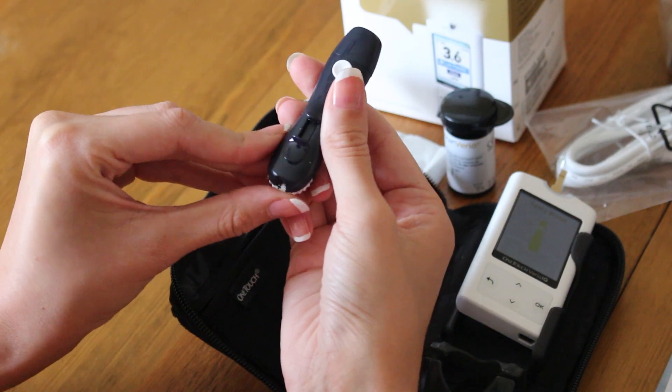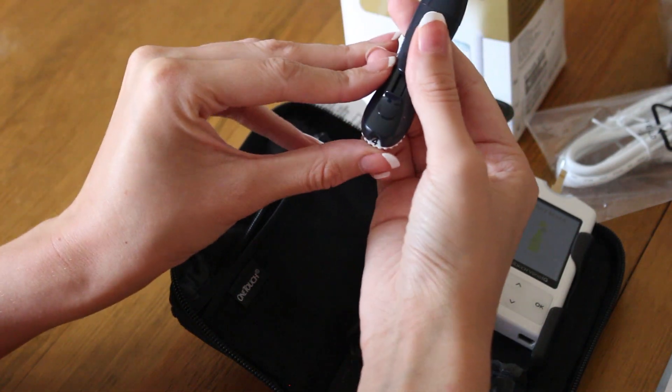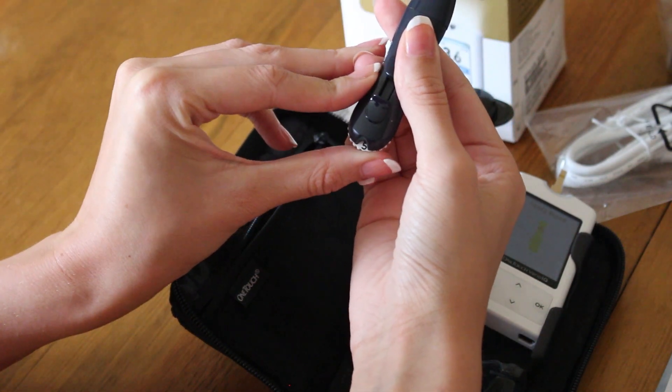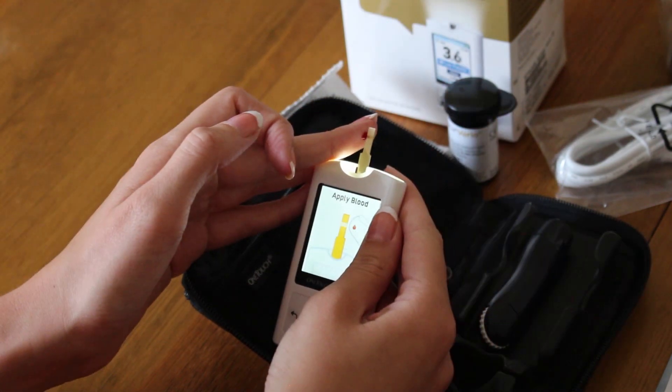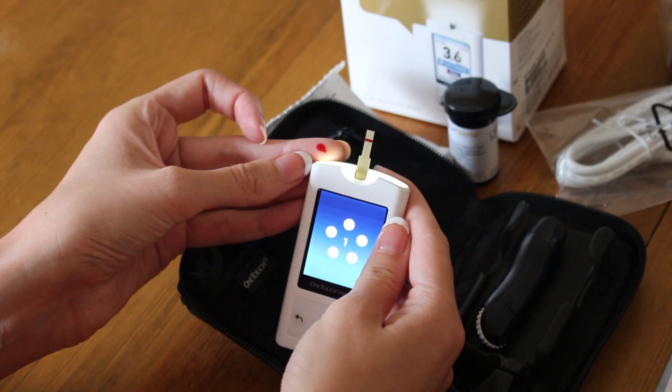The OneTouch Delica has a strength range of 1-7. So depending on your own preference, alter the lancing device accordingly and test. Once you're testing, the meter will count down from 5 and your result will then appear.